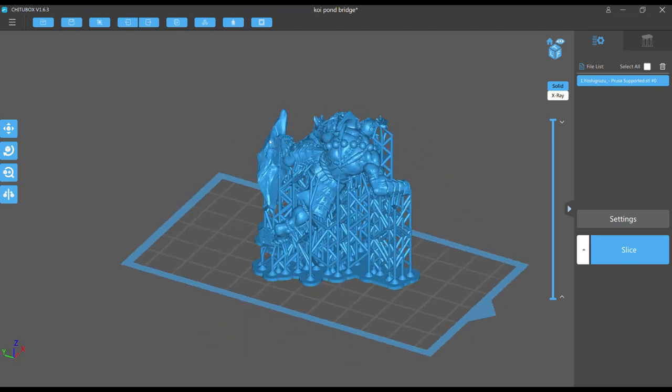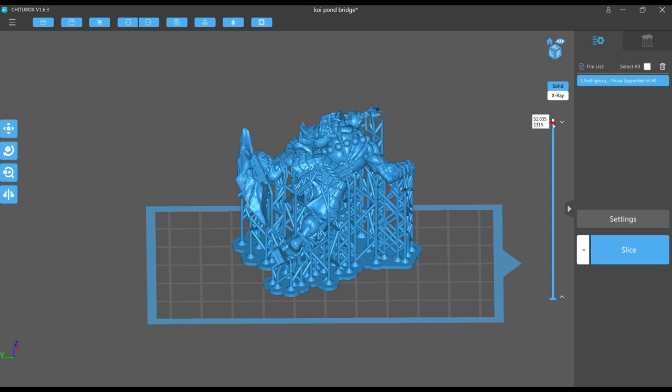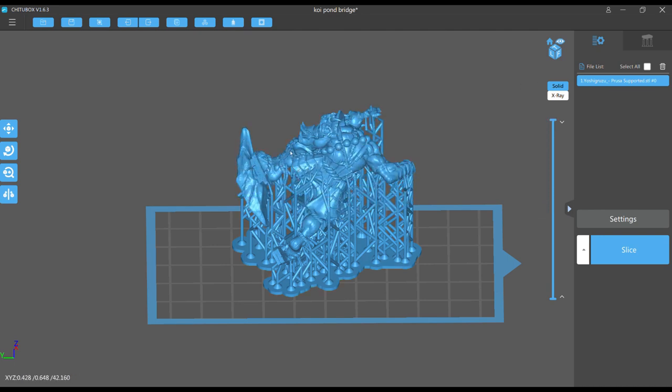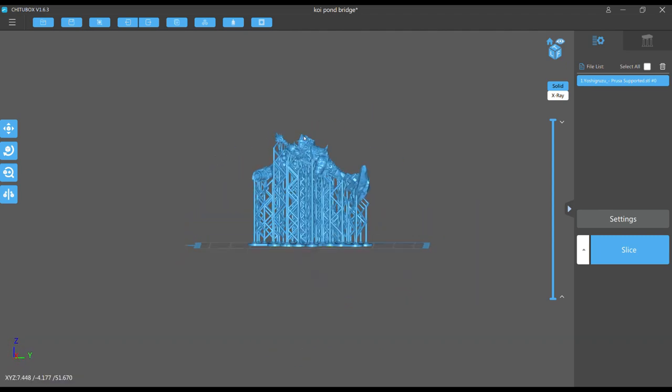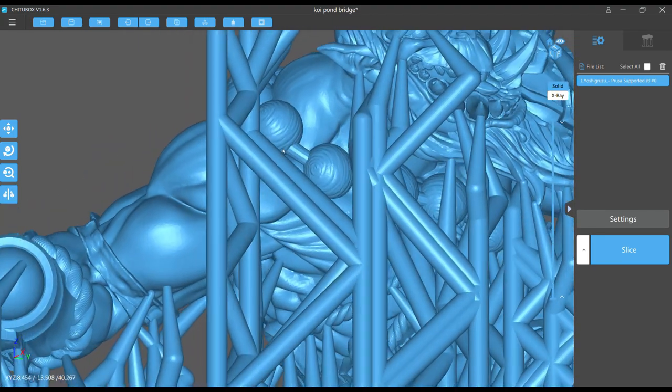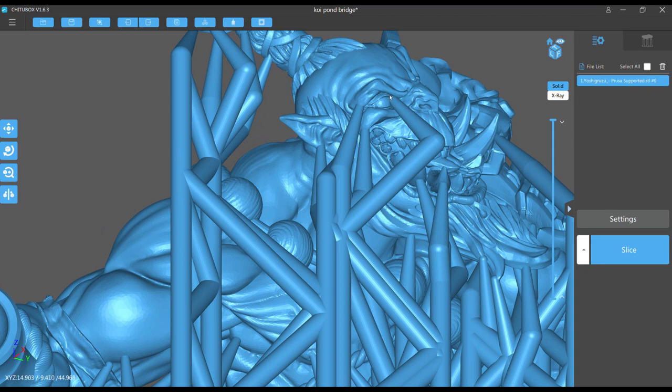Those supports to the face are really bothering me. You can see the cheek, the eyelid, and the eyeball itself being poked. There's one on the eyebrow, one on his ear, right on his lip. This wouldn't even be called a rookie mistake by me — it's terrible support placement on the face. There's also a mess of supports with cross-structures in the body area. Just eyeballing it, it looks like it's missed some spots, because I know on those ropes I had so many supports when I did mine — this looks like it has supports in some unnecessary places but is missing critical ones.